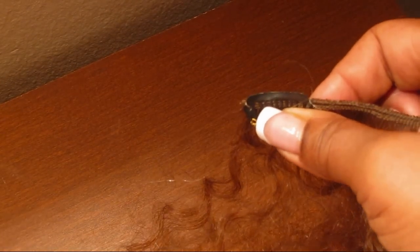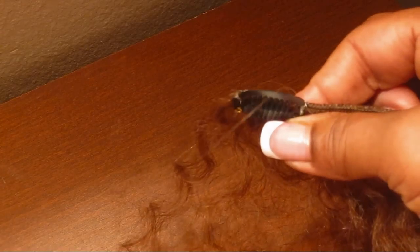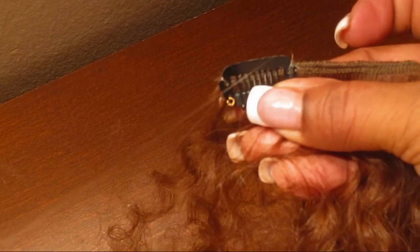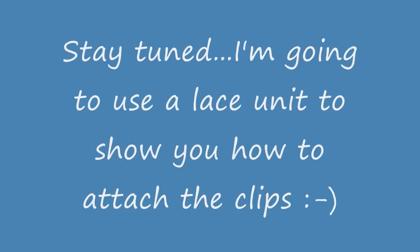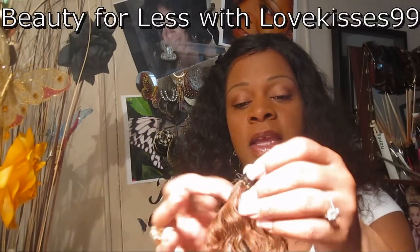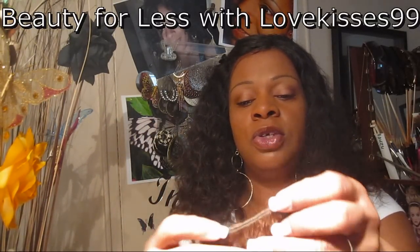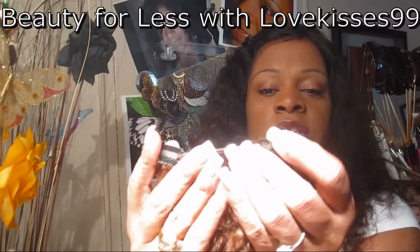There you have the other side attached. I'm going to cut the thread off and tie it off the same way as I did the other side, so then we have our clip all installed and ready to go. Here we have the track all made with the two small wig clips, one on each end.